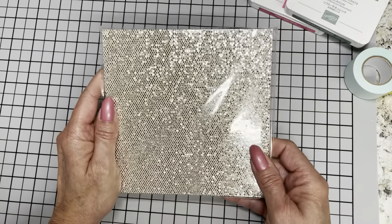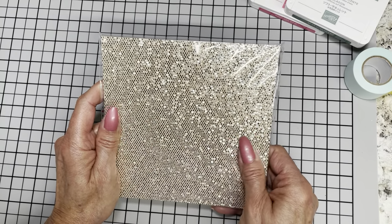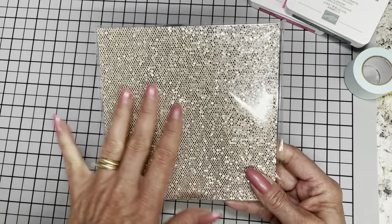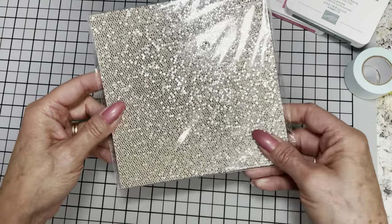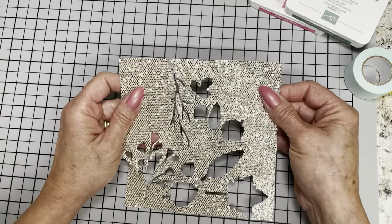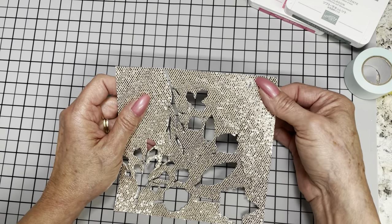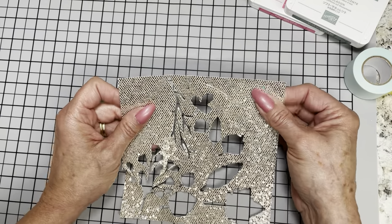It is called the Be Dazzling 6x6 Specialty Paper, and it is more gorgeous in person than it is in the catalog. The catalog didn't really do it justice, which is really hard when you're trying to photograph something like this. I got a pack of that and couldn't wait to try out some leaf dies on it. Let me give you a heads up — I don't want to keep you from getting this as one of your freebies because I think you'll really enjoy it. However, learn from what I had to learn.